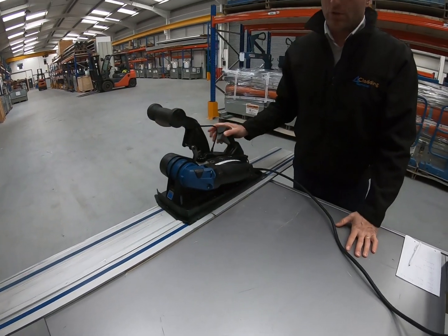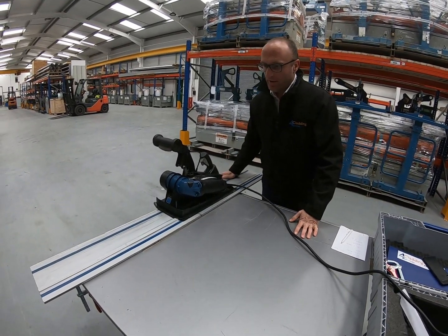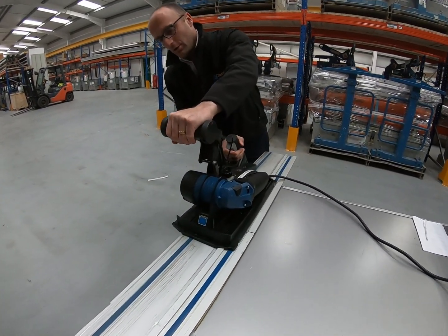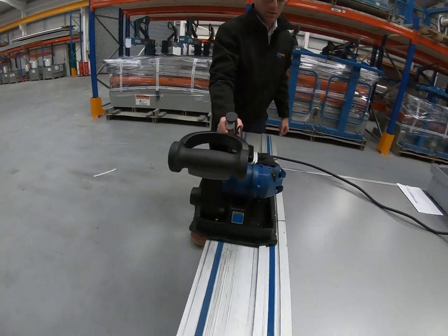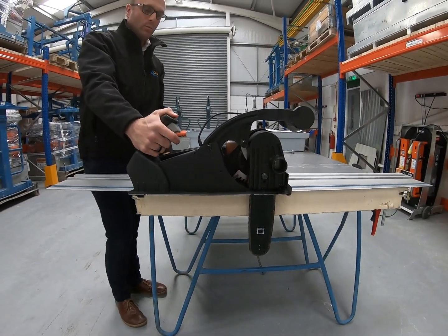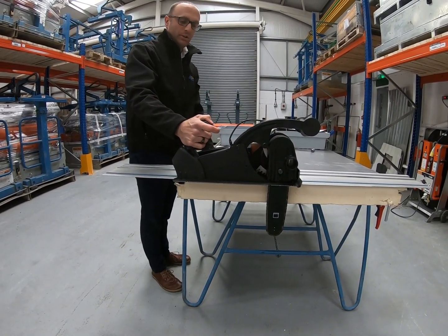At this point, put two clamps — one at either side — so the guide rail is firm to the panel. Use one hand to set the saw to the correct depth you want, then once it's set put your extraction in and you're good to go — just turn it on.